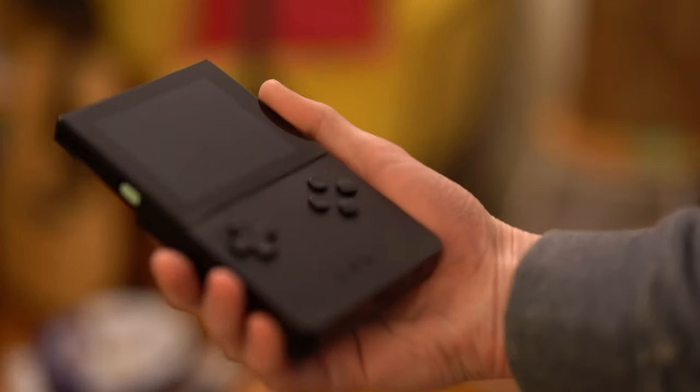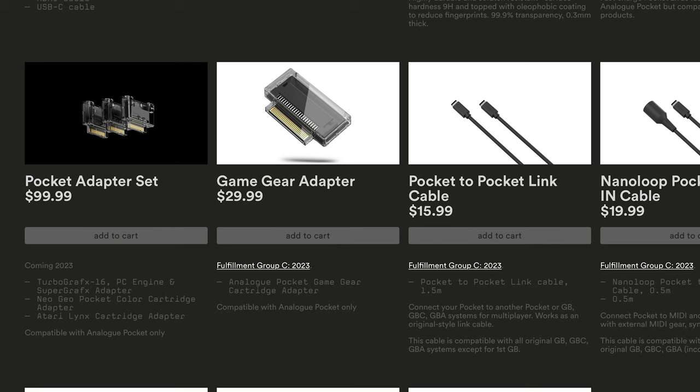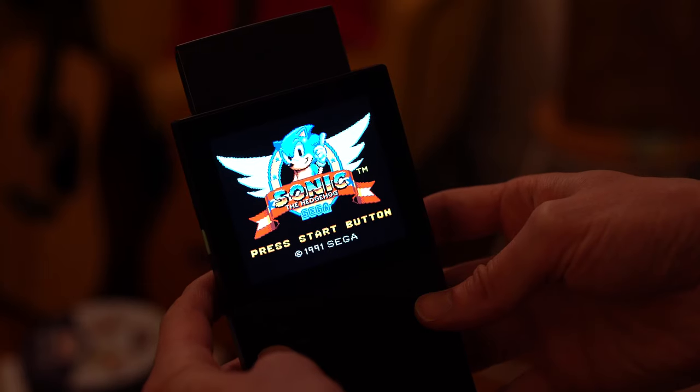Hello there and welcome to this video all about the Analog Pocket. This is an amazing modern piece of hardware that plays old game cartridges — handheld cartridges from the 1980s, 1990s, and even the 2000s. Out of the box it plays Game Boy, Game Boy Color, and Game Boy Advance, but you can also get adapters to play Atari Lynx, Neo Geo Pocket, and Sega Game Gear. Let's have a look at what it does out of the box first because it's quite remarkable.